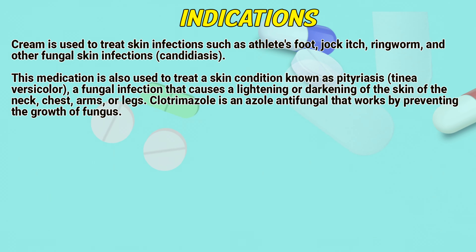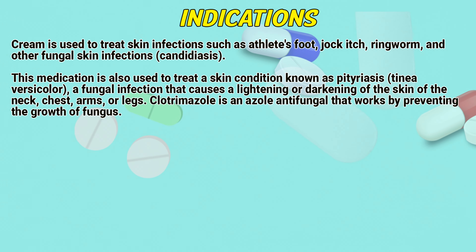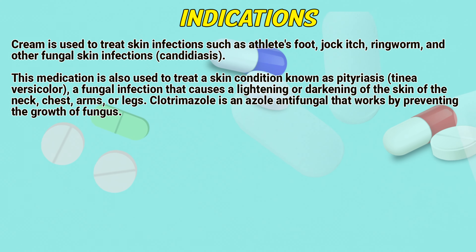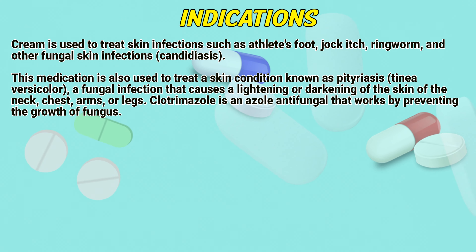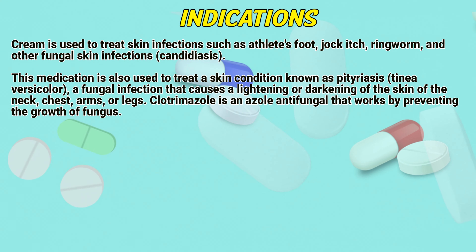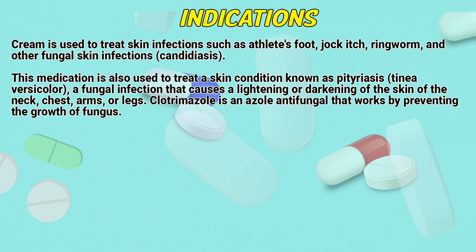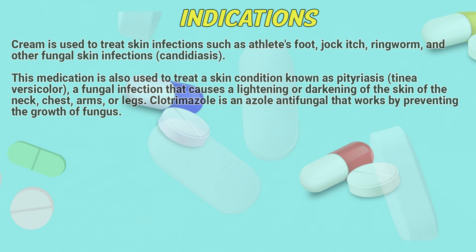This cream is used to treat fungal skin infections. This medication is also used to treat a skin condition known as tinea versicolor — a fungal infection that causes a lightening or darkening of the skin of the neck, chest, arms, or legs. Clotrimazole is an antifungal that works by preventing the growth of fungus.